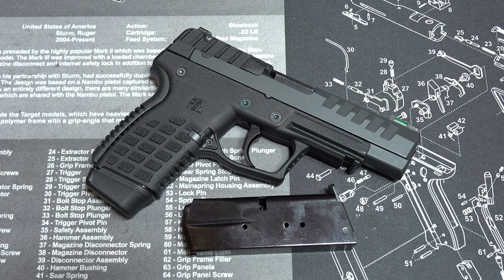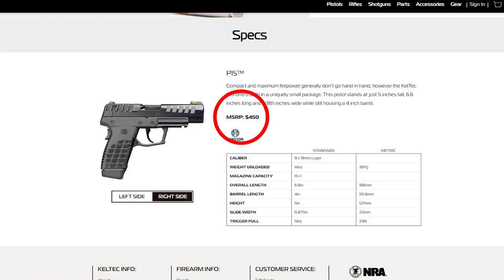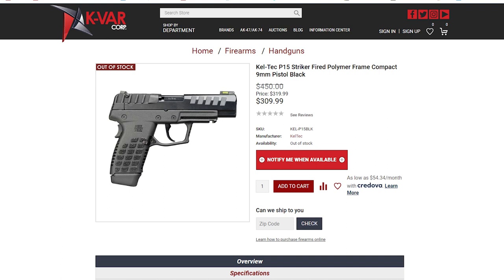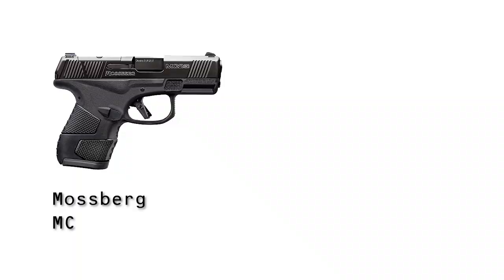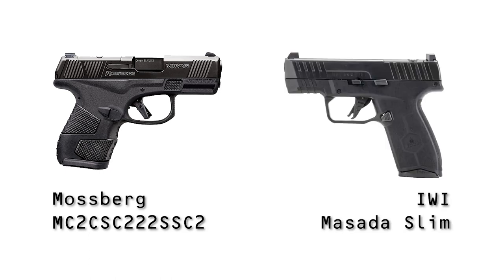Okay, so we've made it to the end — let's talk turkey. The current MSRP for the P15 is $450. I was extraordinarily lucky and was able to pick this one up at k-var.com for only $310 — that is no joke — plus $20 for shipping and another $25 at the gun store for the transfer. So out the door, $355. I am extraordinarily happy with that. I would say that if you can't get this gun for less than $400 out the door, you should maybe start looking at something else. Because once you hit that $400 threshold, you're getting into some higher-end guns like the Mossberg MC2C or the Masada Slim, though they won't be quite as light or thin or have all the features the P15 has.